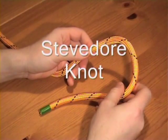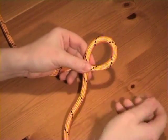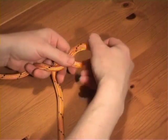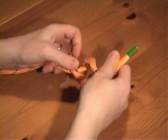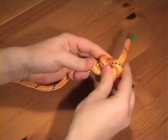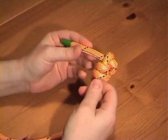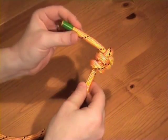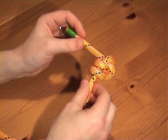The stevedore knot. This knot is an extension of the figure of eight knot. If we use one crossing turn, you get an overhand knot. Two crossing turns, you get a figure of eight. Now put in two more — one, two — and push the working end through the crossing turn there and pull tight. And there's the stevedore knot. A fairly distinctive shape. This is a bigger knot than the figure of eight, and bulkier, and can still be fairly easily untied.